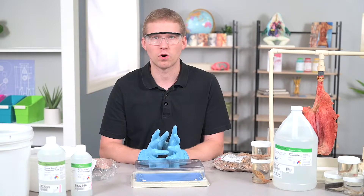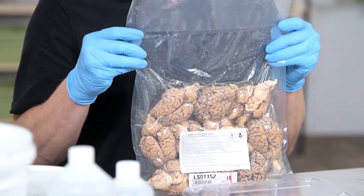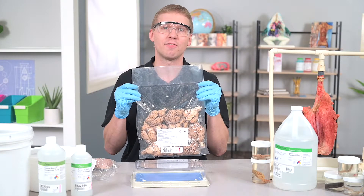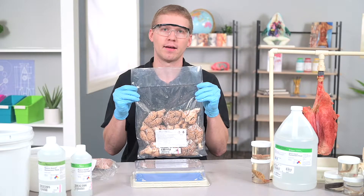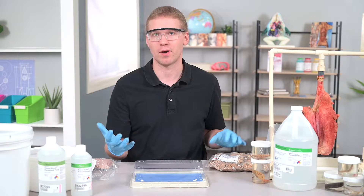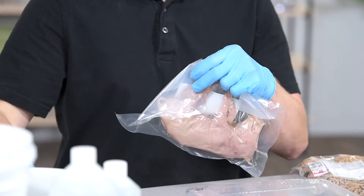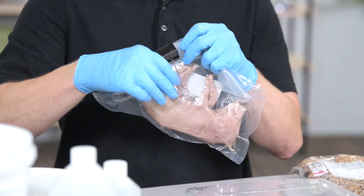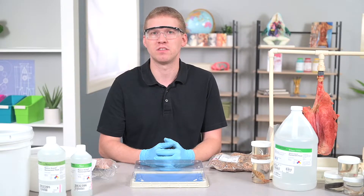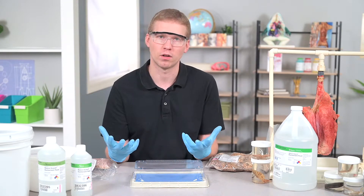For long-term storage, you can keep the specimens in the sealed bag. Our specimens are 100% guaranteed to be usable indefinitely if they remain in the sealed bag. We understand that sometimes during transit a specimen bag sealed might break. What you can do is review the specimen, make sure there's still moisture in the bag, and then close it with a clip or something else until you're ready to use it. The purpose of keeping the specimens in a tightly sealed container is to prevent the specimen from drying out, hence why you want to look for moisture.